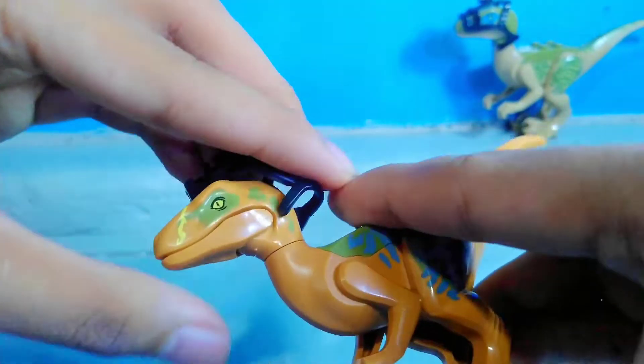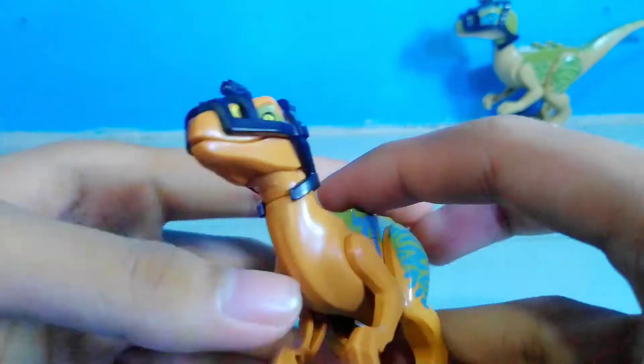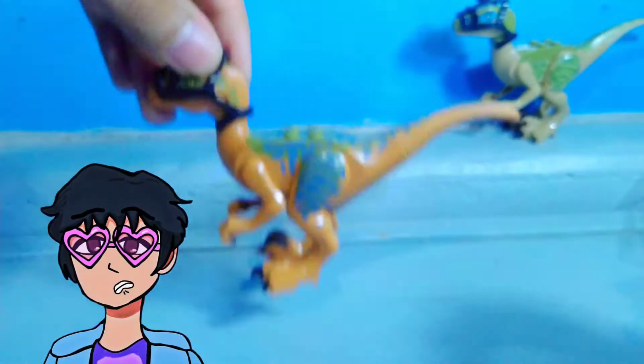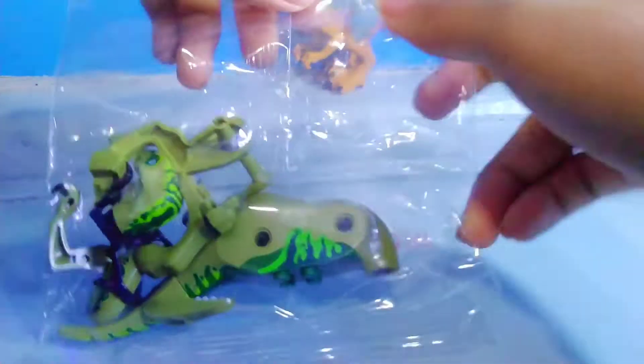But I really love it because she also has yellow eyes, same goes to Delta. She also comes with the camera or GoPro that InGen puts on them when they were chasing the Indominus Rex. Next Velociraptor, we have Charlie.